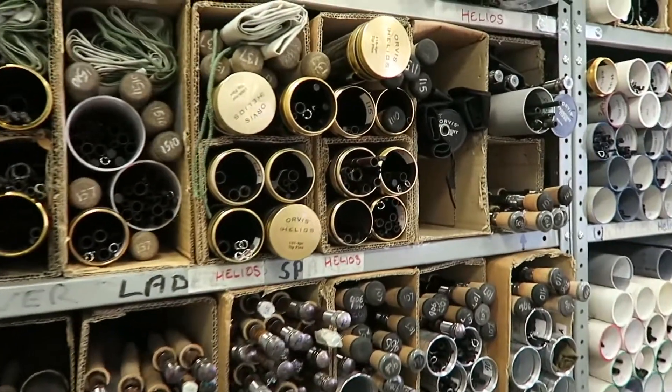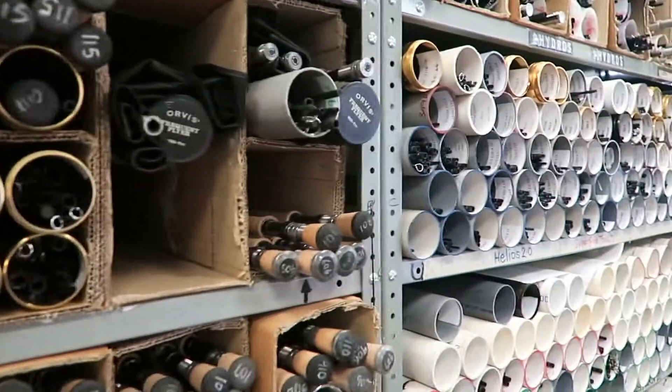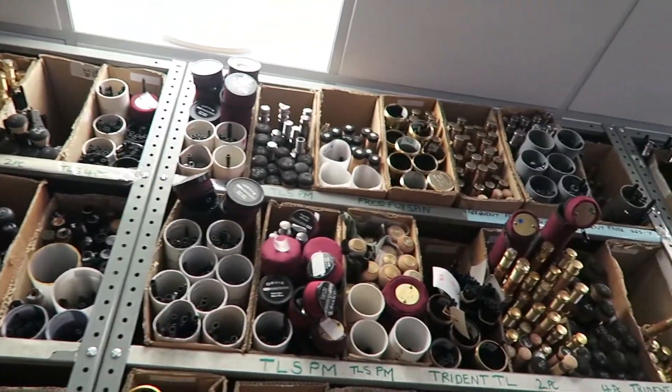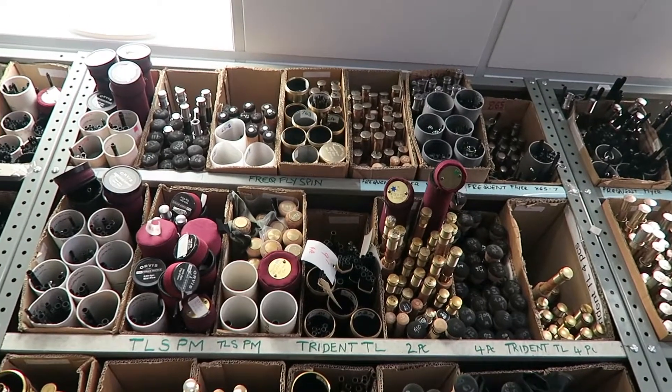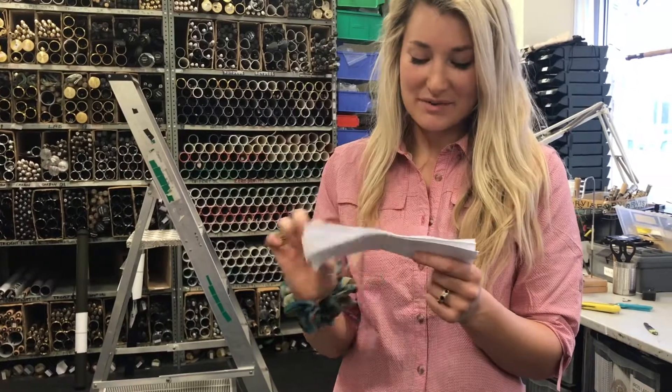You've got Helios — yeah, Helios One, and then Helios Two, and then all the way at the top are those the old models? Yeah, that's right. Frequent flyers — first generation frequent flyers.